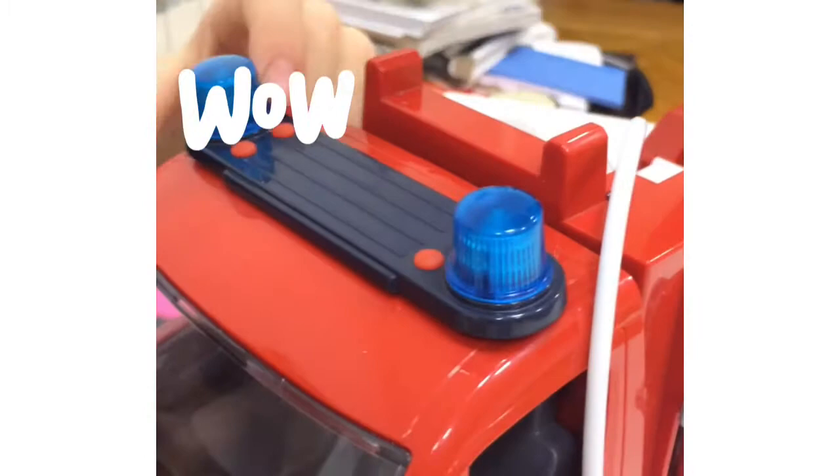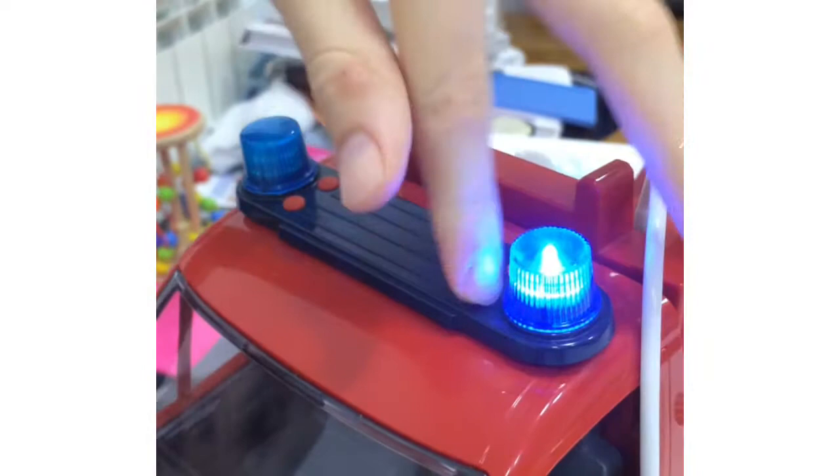The first cool thing I want to show you is that it has flashing lights via these buttons. You can also change their color with these.